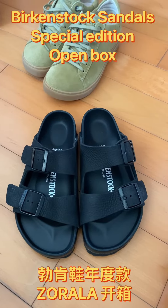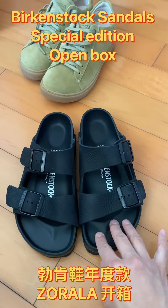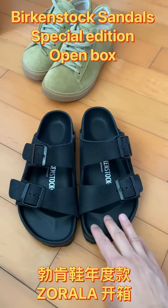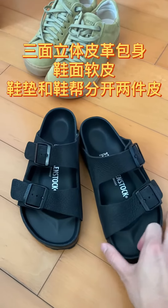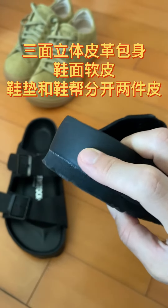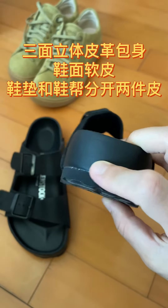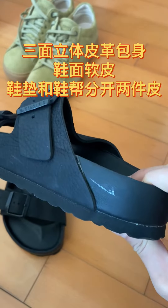Now we come to the Birkenstock signature sandal. This one is a little bit different because sometimes every year Birkenstock will issue a special edition. The special thing about this one is it's put together with leather instead of cork.